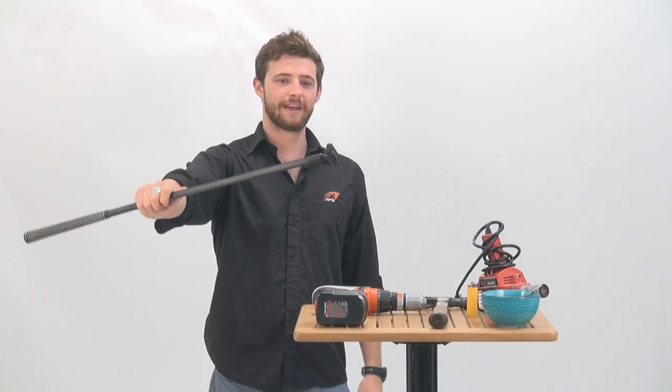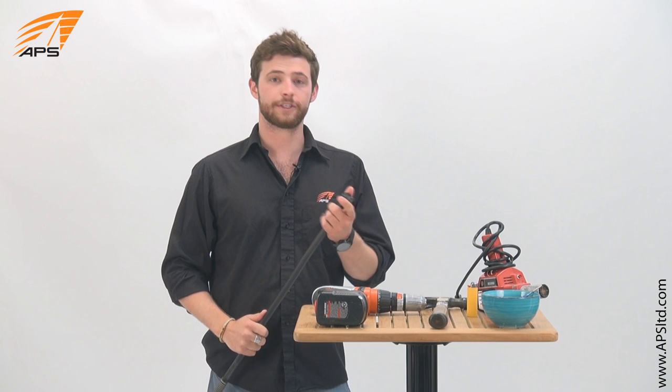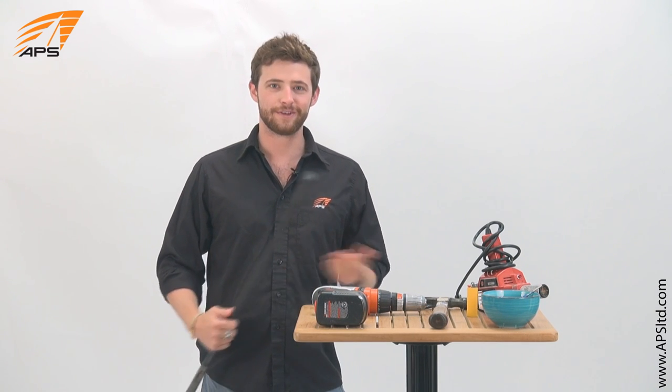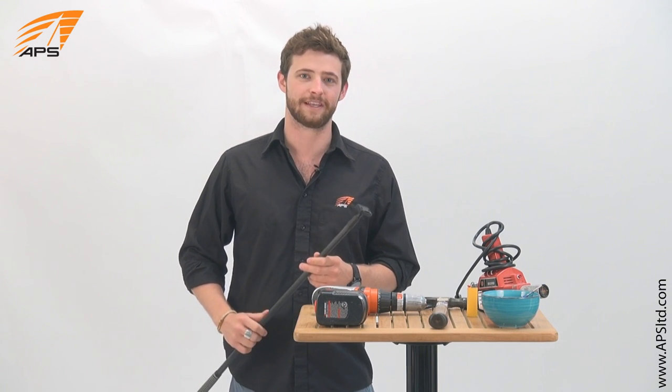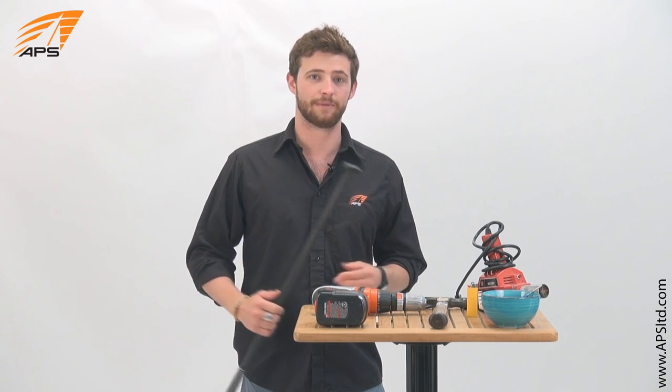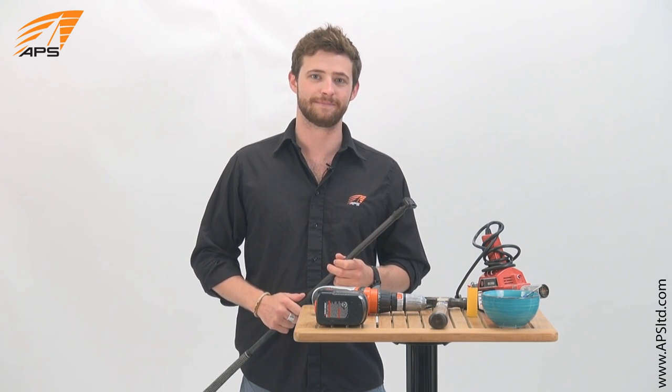And there we have it — your replaced universal. I like to check mine annually; don't want to ruin a good day out on the water. It's called a universal joint, but they're not all universal — there are many manufacturers of these things. Check out what kind of tiller extension you have and go to our website to find all the kits available at APSLTD.com.